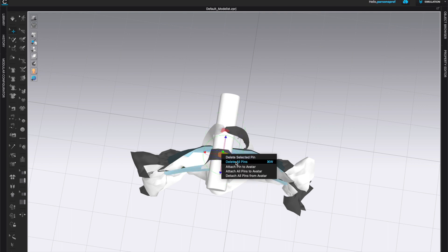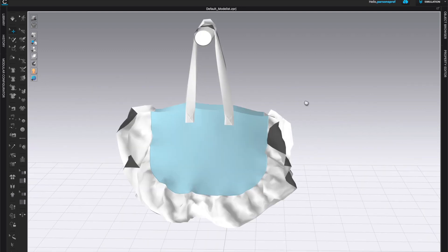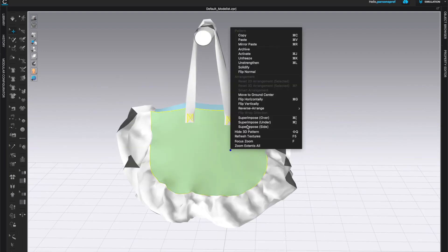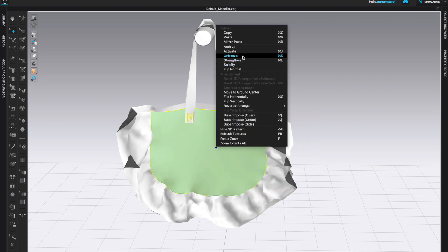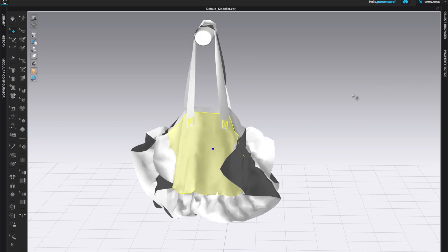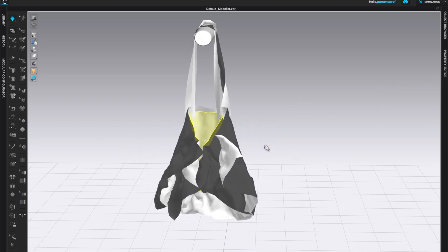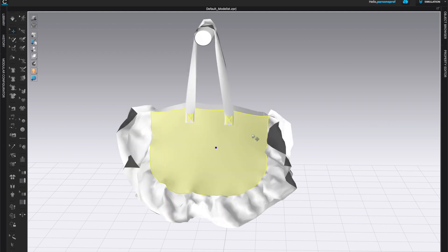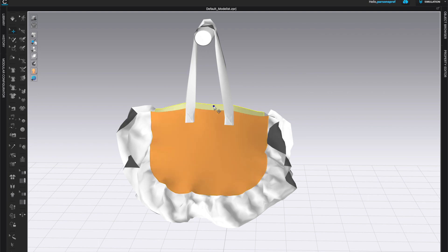Now I'm ready to delete the pins — I don't need them anymore because the bag can just hang on this 3D cylinder. I'll simulate one more time to see what the bag looks like hanging on the cylinder, then get rid of strengthening and freezing — unfreeze and unstrengthen — just to see how it simulates. Keep in mind this is in the regular simulation material so it really collapses; I need to assign some kind of leather or stiff fabric for my final material.